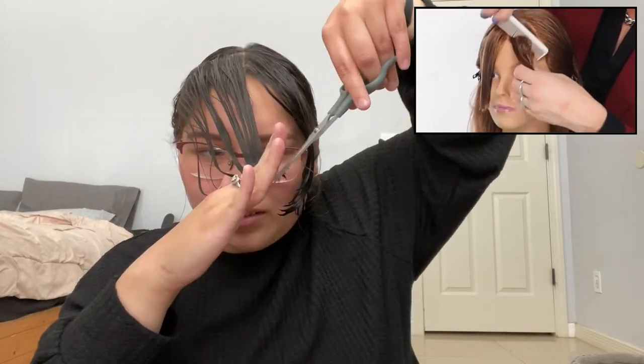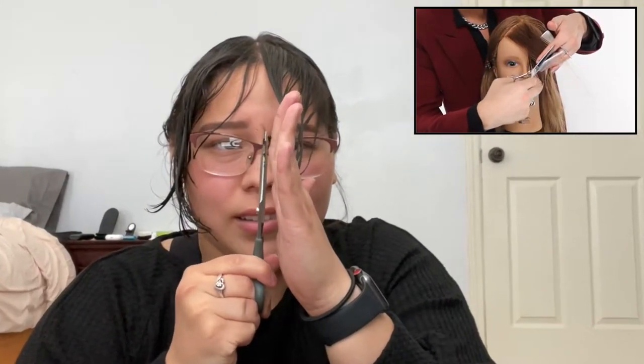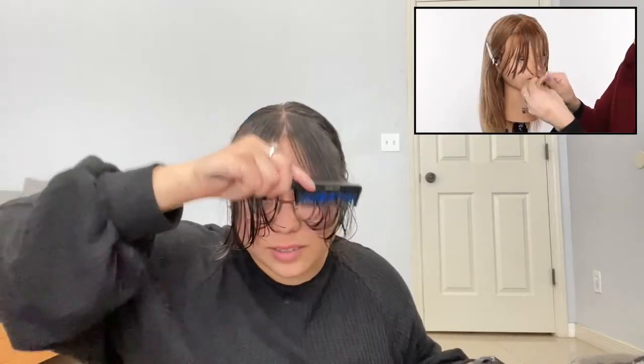Once you let go you get a beautiful angle to the fringe — it naturally falls to the side. That's what we just cut, and now we're going to do the same on the other side: take the hair, comb it parallel to the part, cut off that hair, and let it back down. To check your work, take the two middle pieces and make sure they're the same length, then check the two end pieces. Now I'm going to blow dry and then detail the bangs.